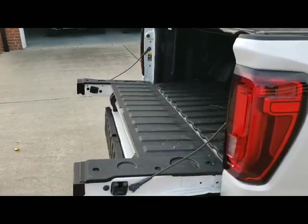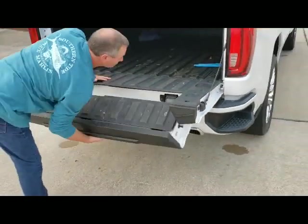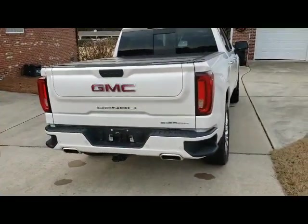Simple as that, guys. That's how our split gate override switch protects your 1500 or 2500 GMC truck.